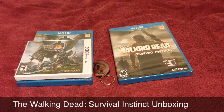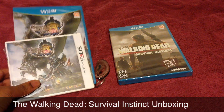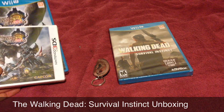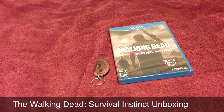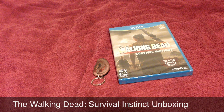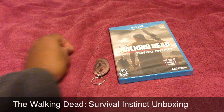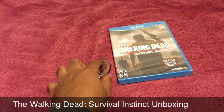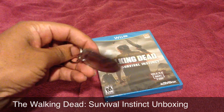Yo yo yo, what's going on folks, Elder Geek back once again, this time with a little unboxing video for The Walking Dead. I have two here — I'm gonna do these separately. Matter of fact, I'm already done with the video for that, but I can't release it because I'm not allowed to use my Club Nintendo card yet on the Club Nintendo website.